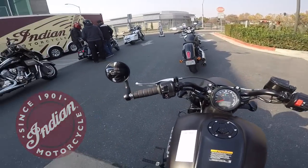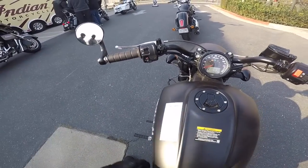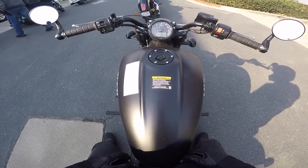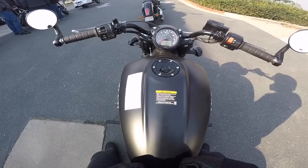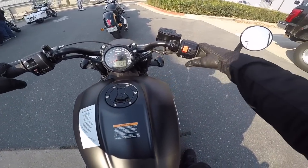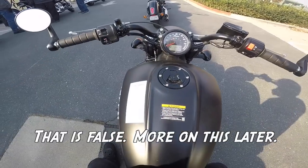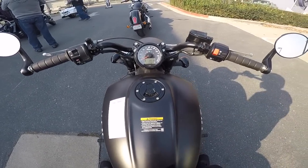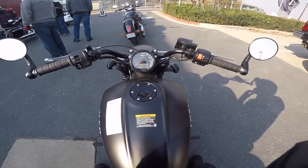We're here at the Indian Demo Rides, courtesy of Progressive. We've got the bar end mirrors, which are great — I want to see out of those. Oh, what can we see out of these? That's great, great view. We've got the 3.3 gallon tank, 100 horsepower, 1133cc engine, six-speed transmission. We've got ABS on this bike — I don't believe ABS is standard on the Scout Bobber but it is an option, so that is a good thing.